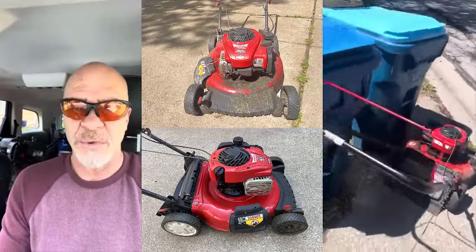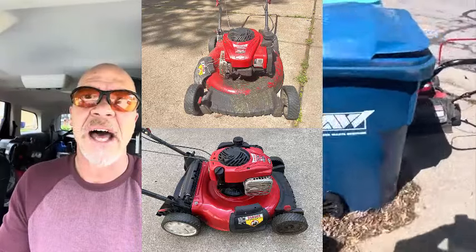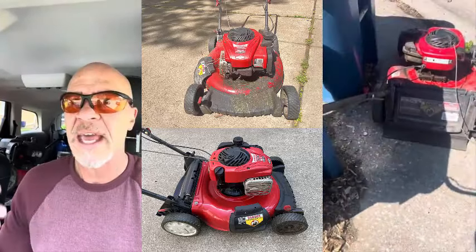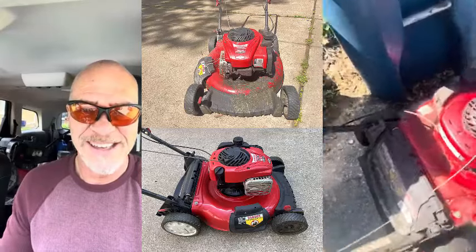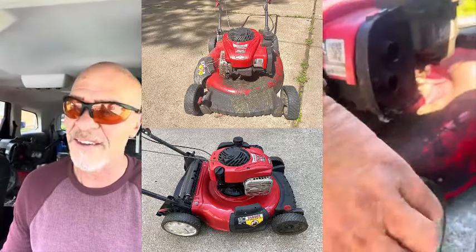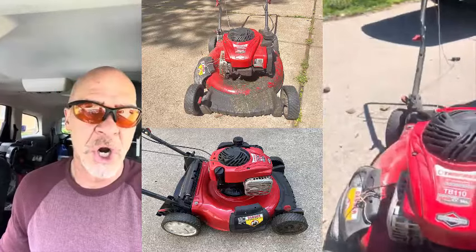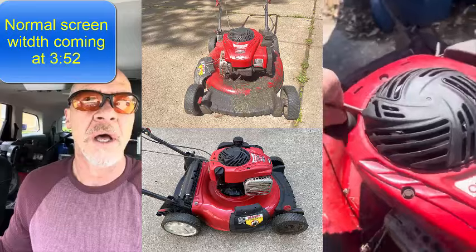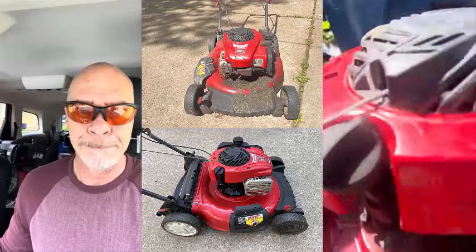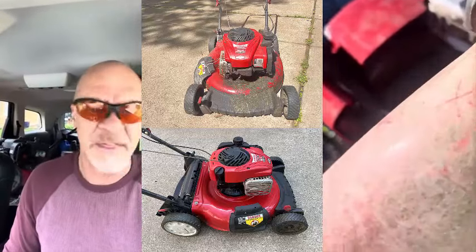I'm going to take you through finding a lawnmower that was out next to trash cans on trash day. I'll assess it right there on the street and if it has any potential, bring it home and fix it up and sell it. The issues were basically the pull starter, the blade was upside down, there was excessive oil in it, the air cleaner cover and air cleaner were missing, the rear wheels were sticking a little bit, and the recoil starter.